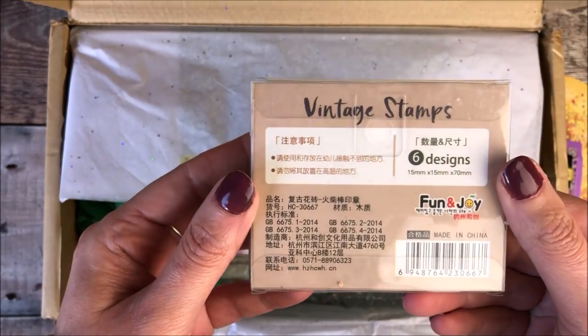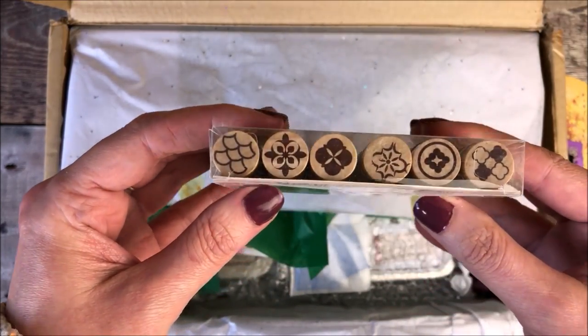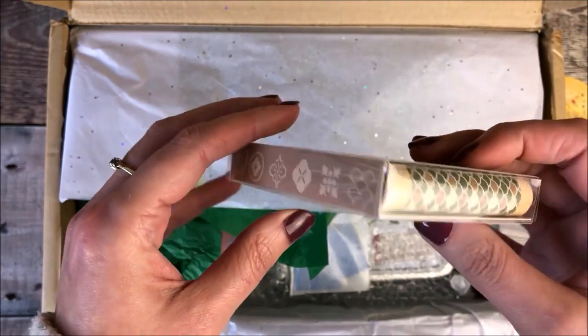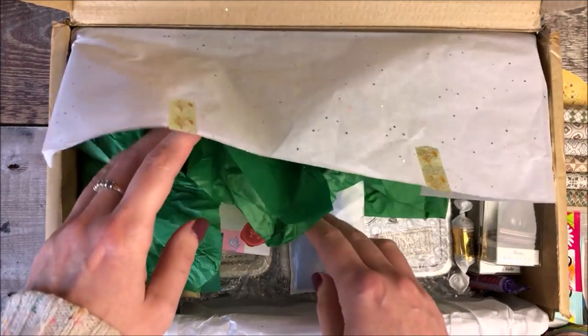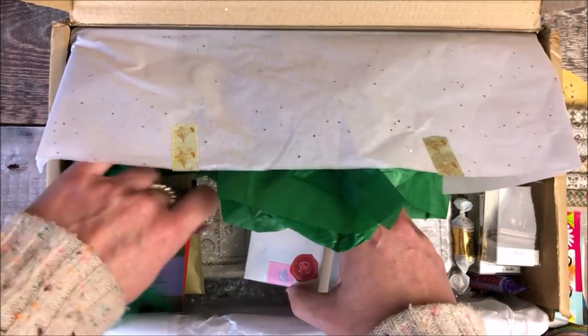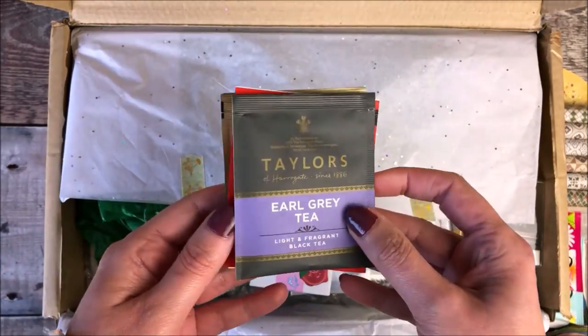Next is this pack of six vintage stamps, which is Fun and Joy brand, and I really love them. They're round and wooden, and I think these will be great for just adding some quick elements to my journal pages.